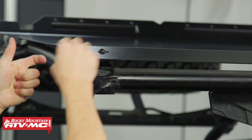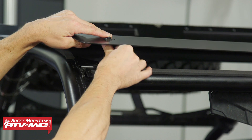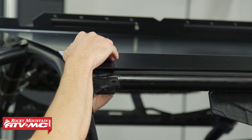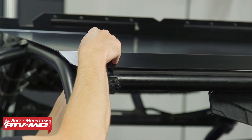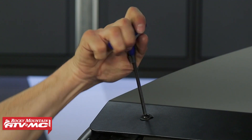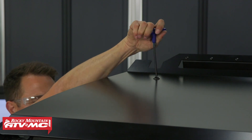Then tighten up the roll cage clamps and the mounting hardware. Last, install the roof and tighten down the four bolts. The roof mounts using the existing roll cage tabs with holes in them. Take one of the bolts, put a washer on it, go through the roof, through the spacer, through the mounting tab, and put the nylock nut on the back side.